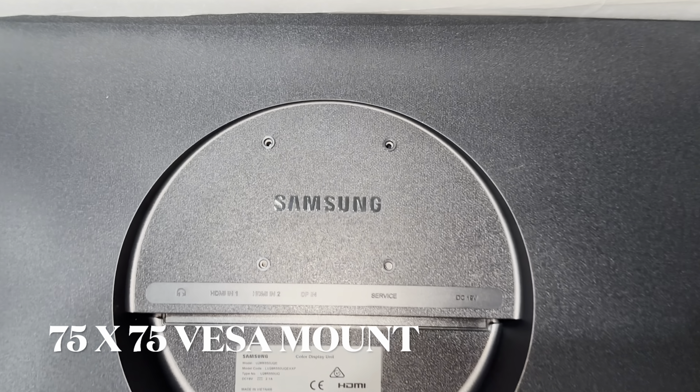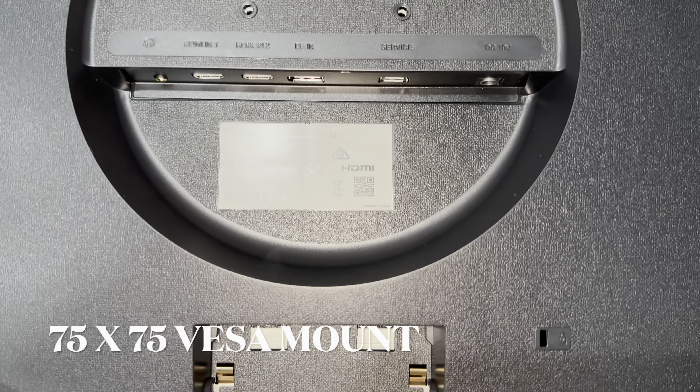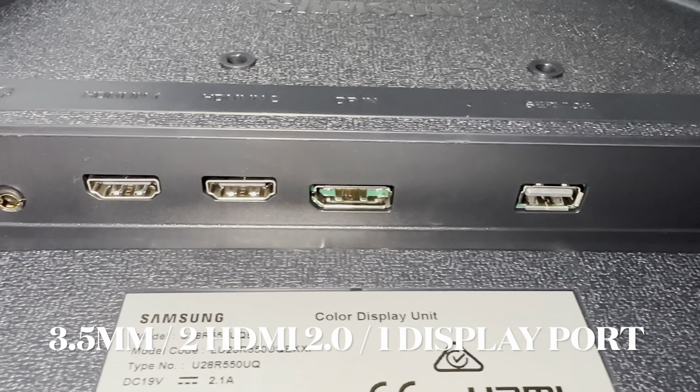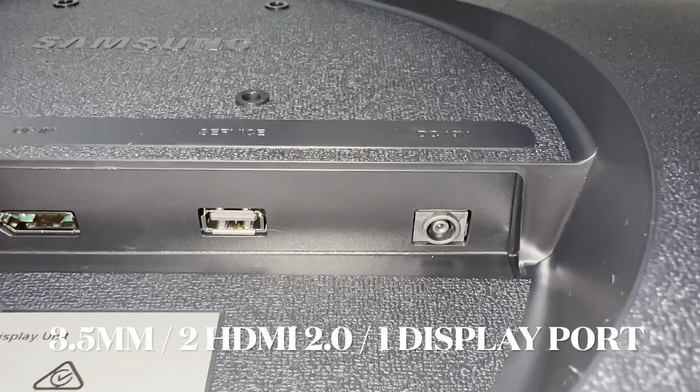At the back, we have the 75x75mm VESA mount, as well as the 3.5mm headphone jack, 2 HDMI 2.0 ports, 1 DisplayPort, and the power port.